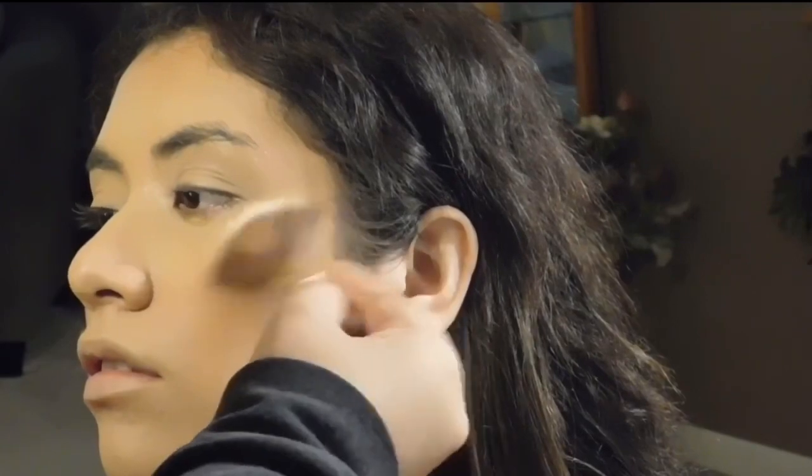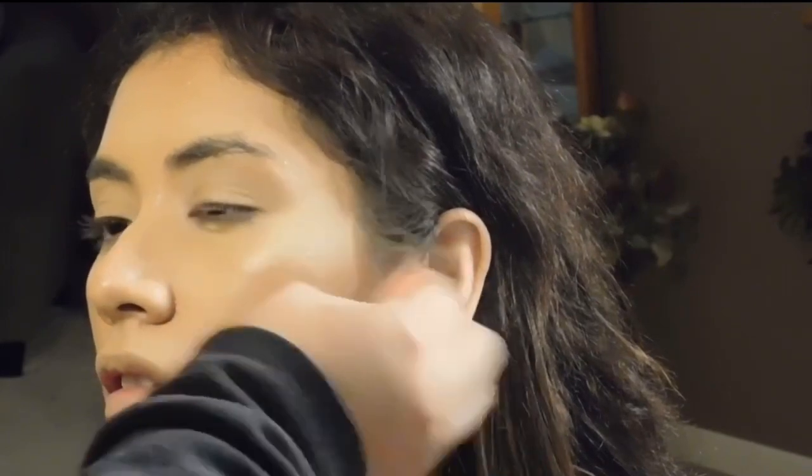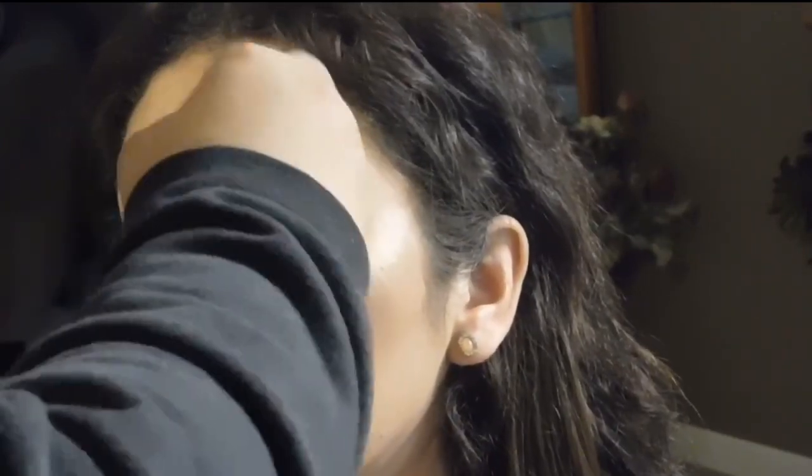So I'm taking it back to an OG of mine — my favorite that I used to wear all the time. I forget about it since I own so many highlighters, but it's the Anastasia Glow Kit in the shade Sun Dipped, and I'm mixing Summer and Moonstone. I'm placing that on her cheeks, her eyebrows, above her eyebrows, her nose, and her chin.